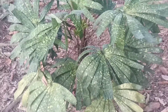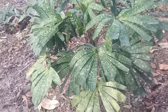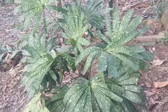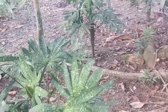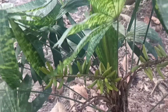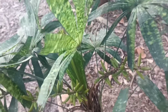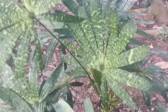Good morning everyone. Today I'm going to show you my Rikwala Mapo palm that I grow inside in my garden. They have a young fruit now, and the leaf is very beautiful.